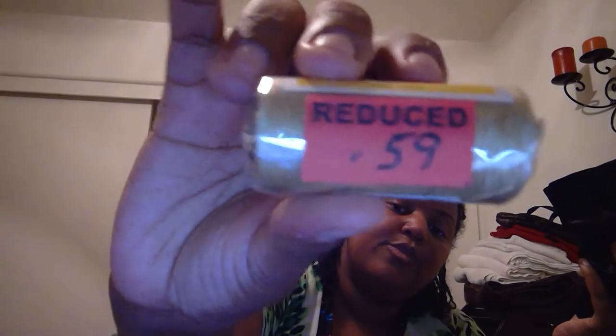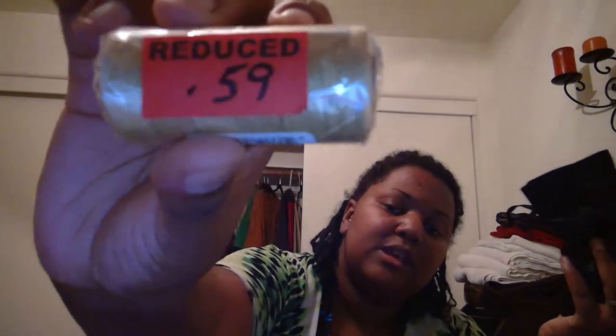In another repurposed Maven bag I have more lace cut off a cap. I also have about six brown threads because when you're making a custom unit with blonde Maven hair, these match well. They were 59 cents, and since I bought six of them they ended up being 33 cents a piece.